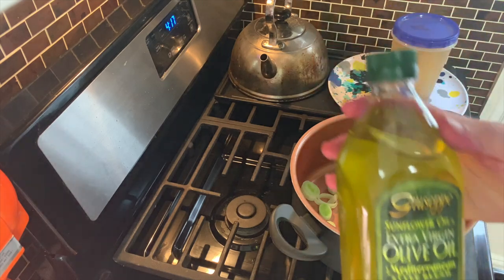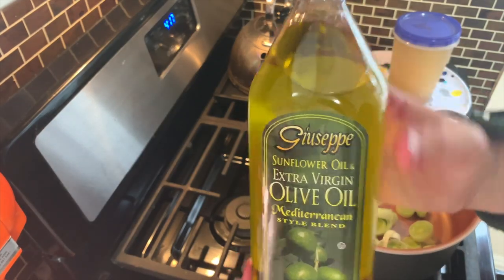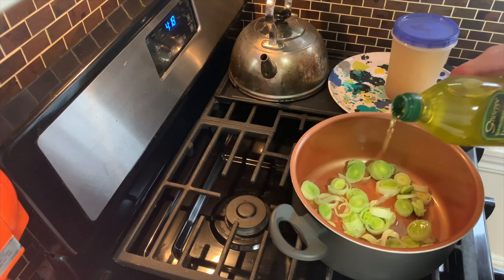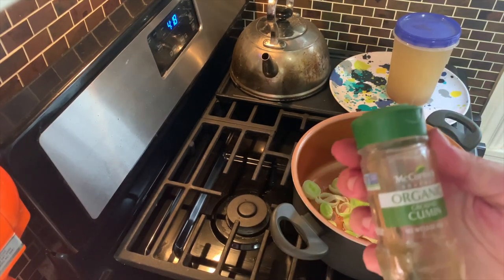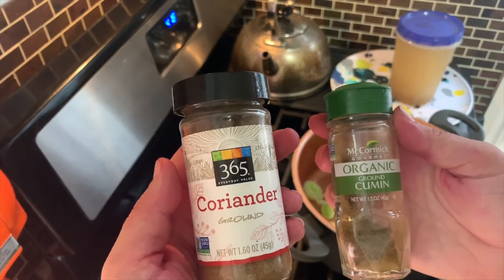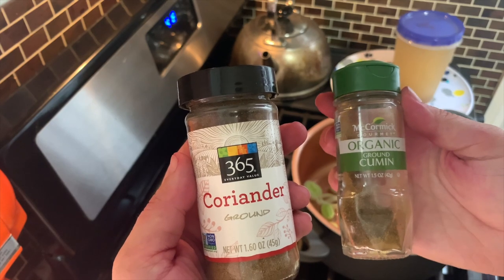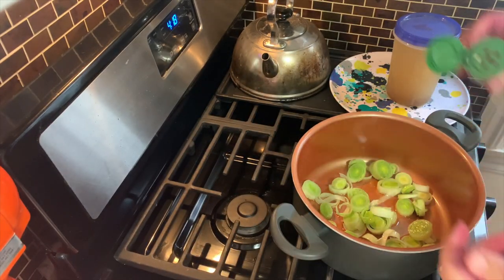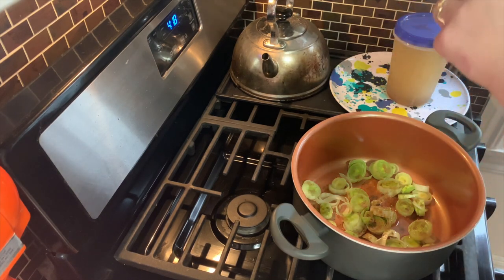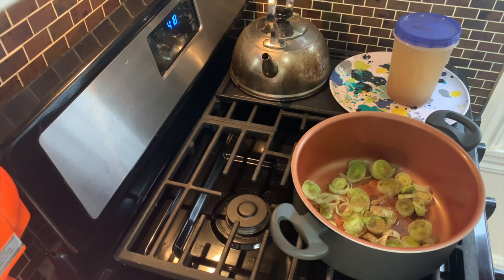Now you're going to put your leeks in your saucepan. Take your olive oil and drizzle a bit of that. Then you're going to add a half teaspoon of cumin and a half teaspoon of coriander. But if you've seen my videos before, you know I don't really measure — I just let the spirit take me. I need more coriander. Now just cook them till those leeks look golden brown. Make sure they don't burn, like all the cities Daenerys burned down.